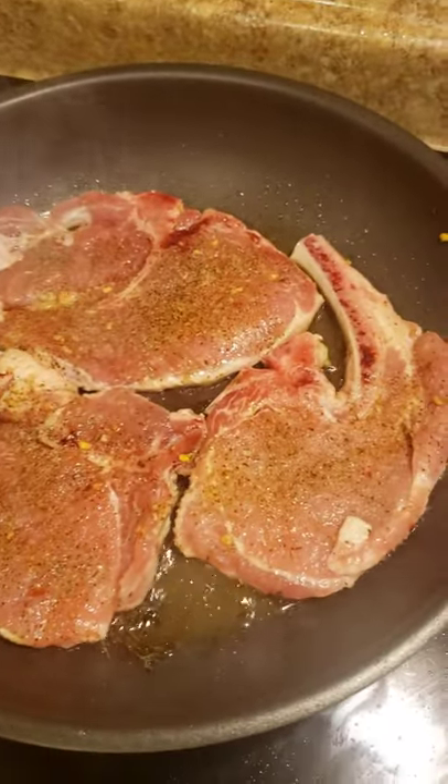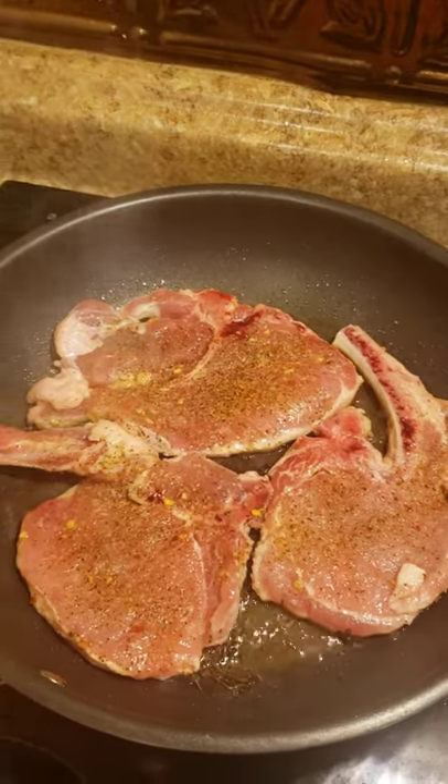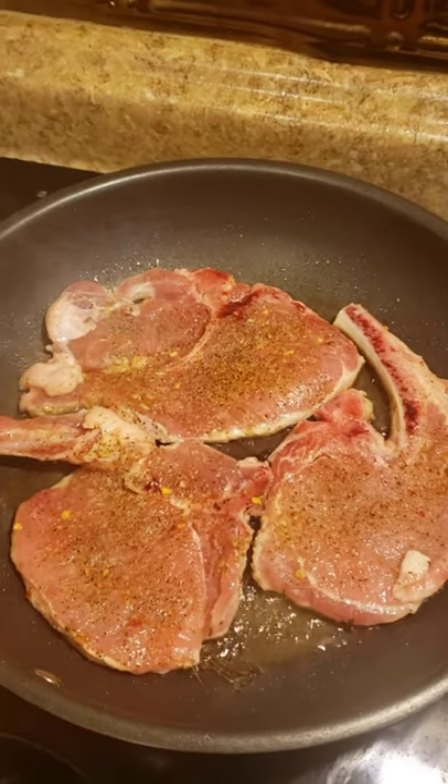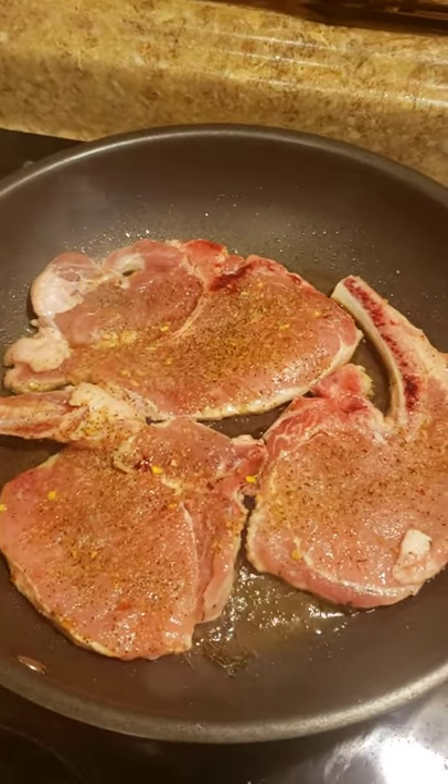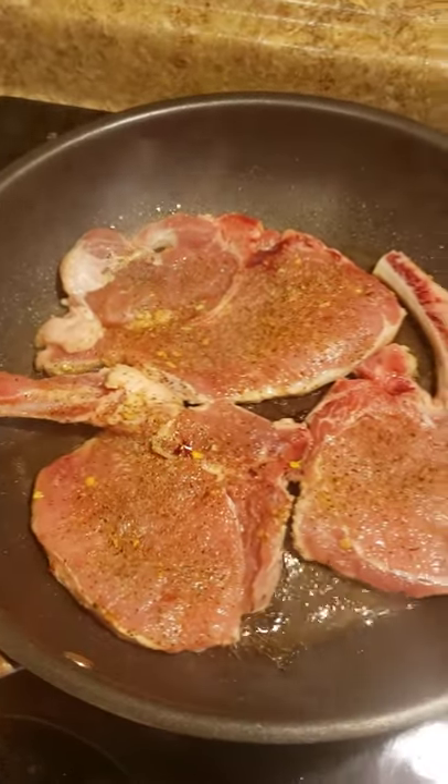Good afternoon guys. Thanks for tuning in with Lakeith McIntyre, Cooking with Royalty. Today's menu is brown sugar pork chop — I'm just going to do something simple.